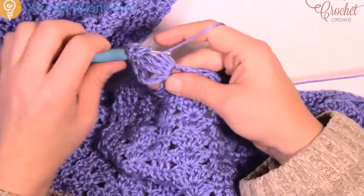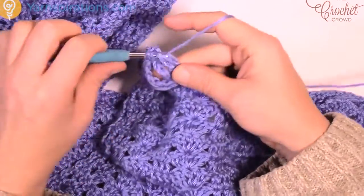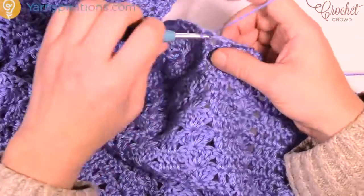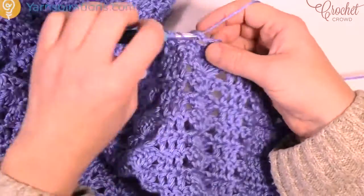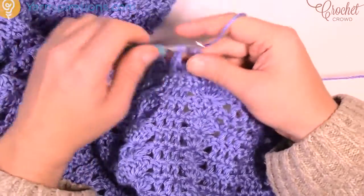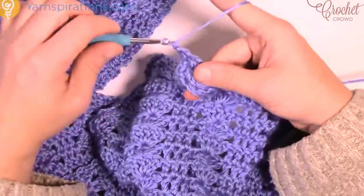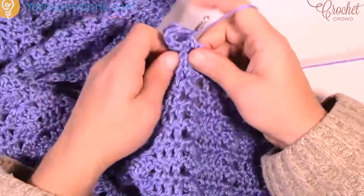Chain 1 and do it again. So: 1, 2, 3, 4, 5, 6 — make sure you chain 1 after it. Come back down to earth on the border, skip the next chain-2 space, go to the next one after that and single crochet in, then chain 1, skip the next chain-2 space, go to the second one over and begin to double treble. Do that all the way around — it doesn't matter if it's turning around a corner, just continue in the same fashion and all your stitch counts should work out. I'll see you at the end of this round.